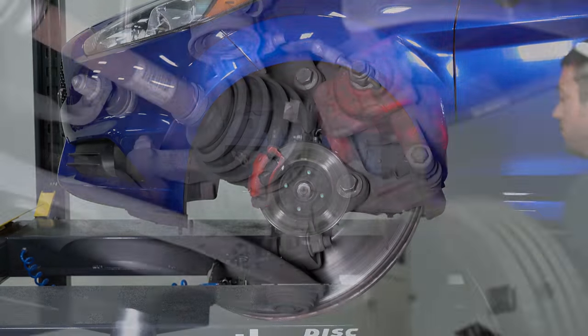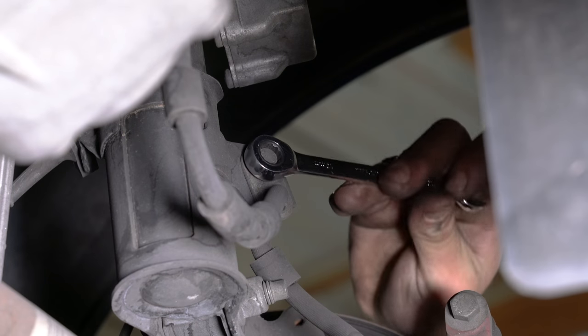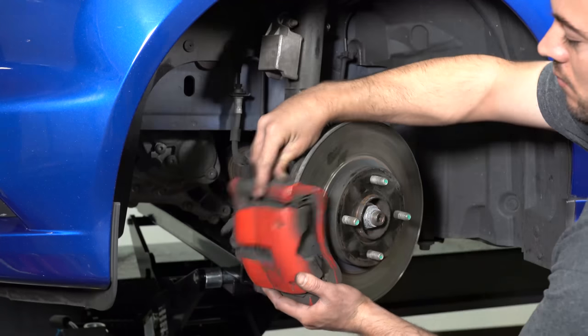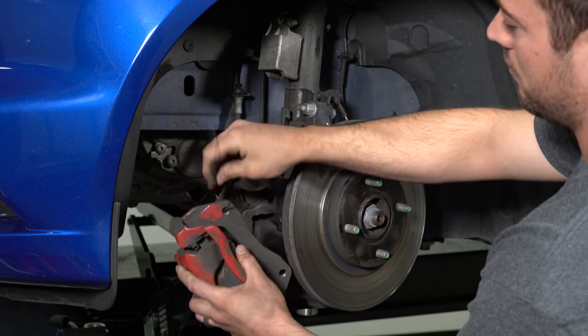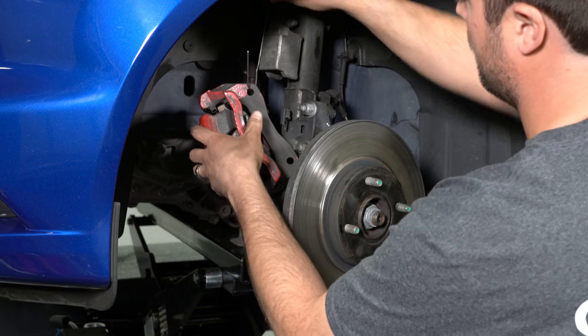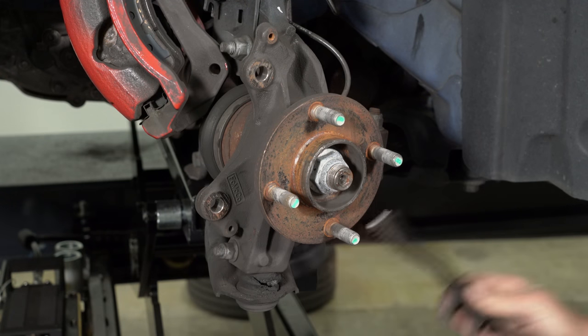Remove the front wheels. Remove the caliper bolts. Remove the bolt that holds the original brake hose and bracket. Slide the caliper off the rotor and hang it out of the way using a wire hanger or something similar. Slide the rotor off the hub. Clean the axle hub with a wire brush.